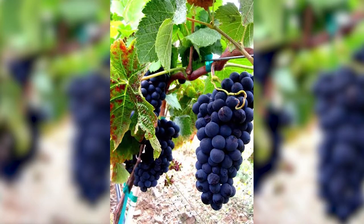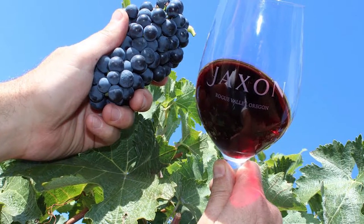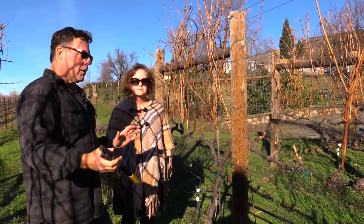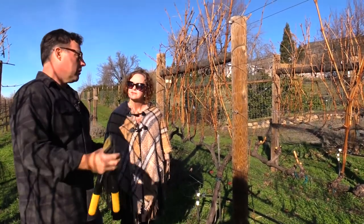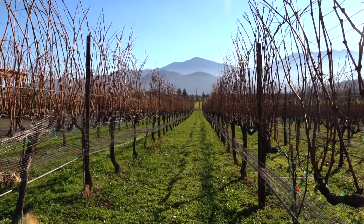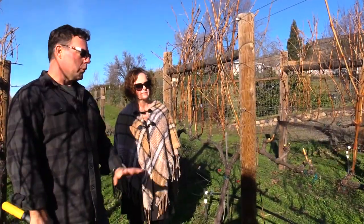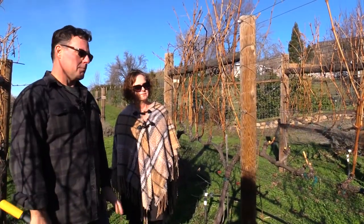What you're looking for in wine is uniformity — all your grapes ripening at the same time, having the same sugar content, pH content, and acid — and that makes the best wine. That old saying: it starts here in the vineyard, it starts in January, February, maybe early March before the vines wake up.